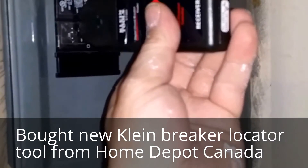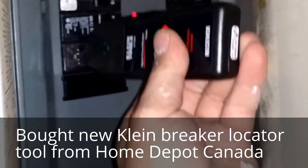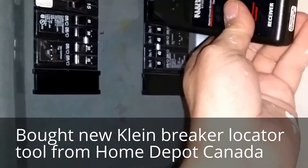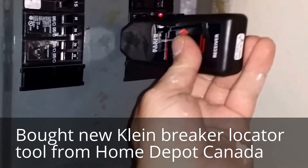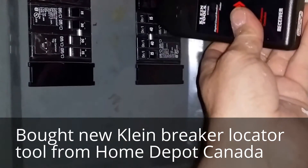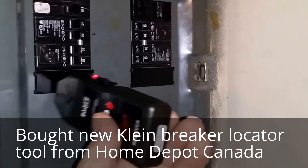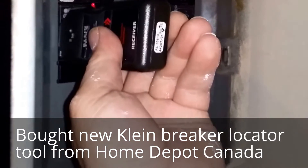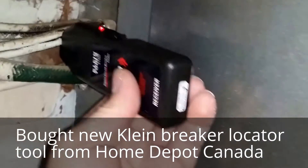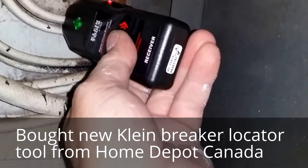So the darn tool really doesn't work on this particular box, at least. I'm probably going to need to test it on others to find out if there's something I'm missing here. Being the fact that it signals on the wire by itself, I'm pretty sure I'm not missing anything because it only signals on the one wire.